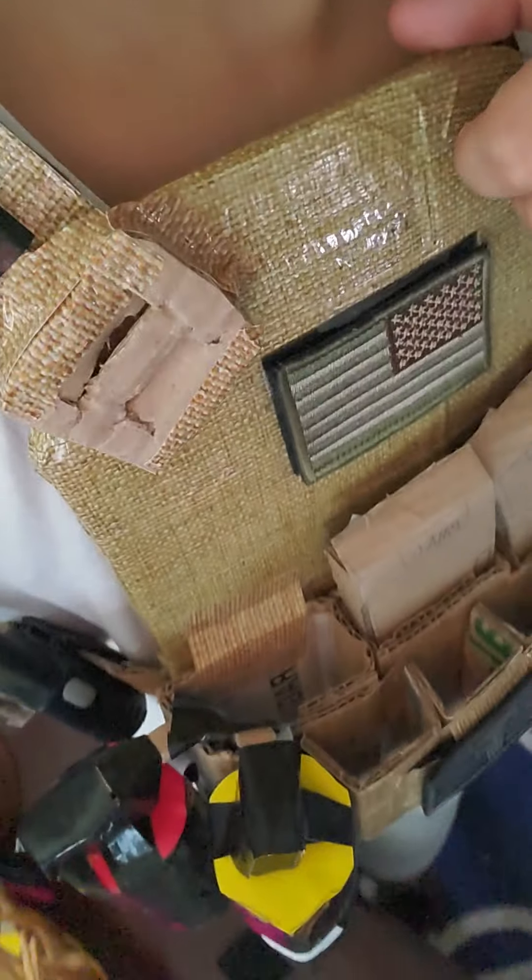Make sure your front and rear plates are about three layers thick — three layers of cardboard thick — right about there.